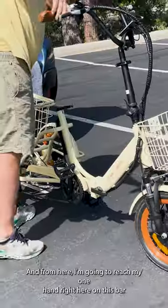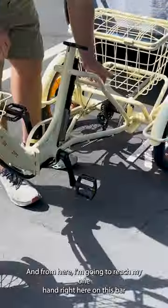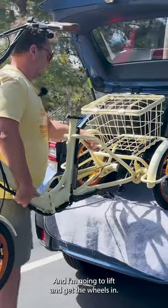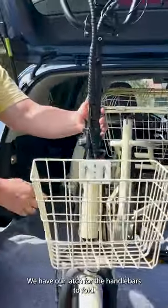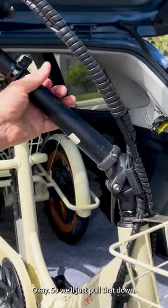From here, I'm going to reach one hand right here on this bar and the other hand right here, and I'm going to lift and get the wheels in. From here I'm going to bring the bike back — we have our latch for the handlebars to fold, so we'll just pull that down.